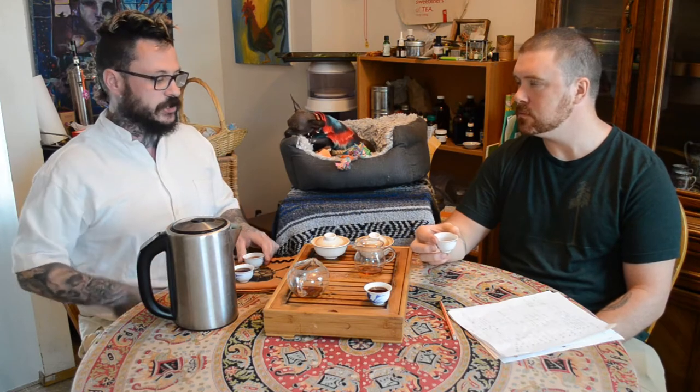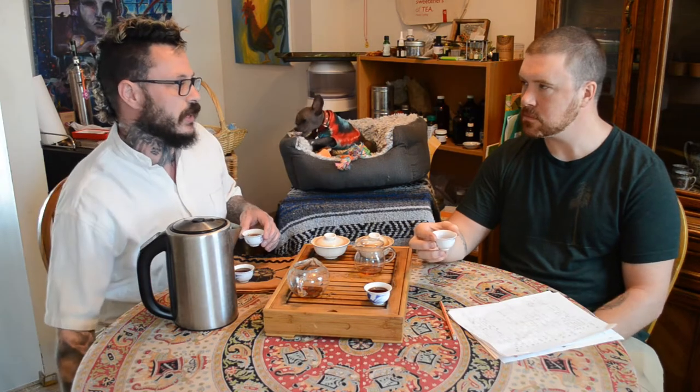As teas age, the caffeine and other amino acids like L-theanine change and develop. The energy you get off this tea is very calming, but you could still do a good run — very adaptogenic. It calms you out but gives energy. You could meditate or go for a long hike. This transitions nicely into health benefits — I was a huge coffee drinker for about 15 years, multiple pots a day.